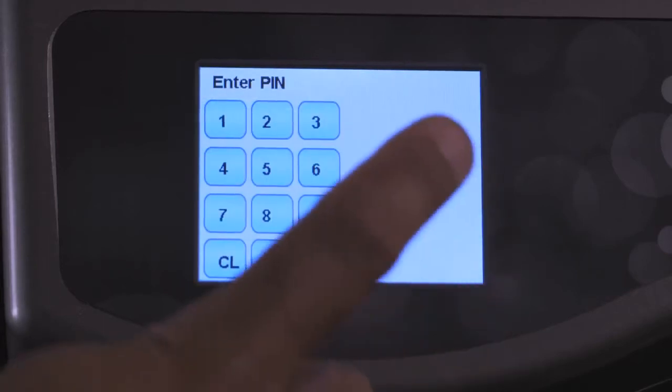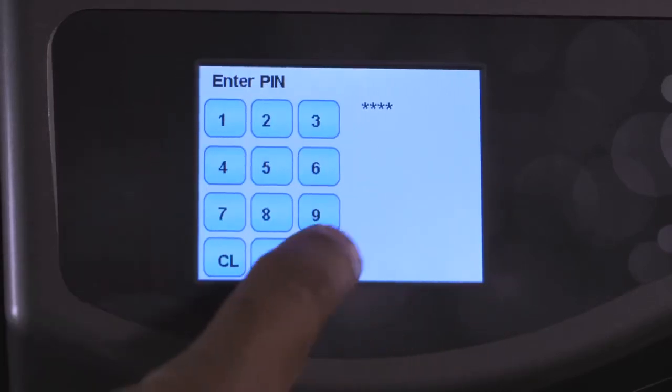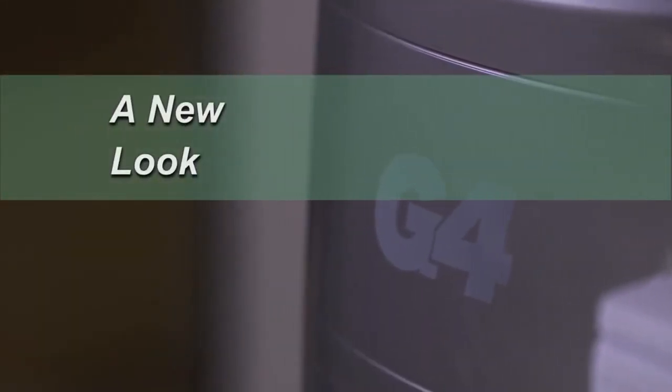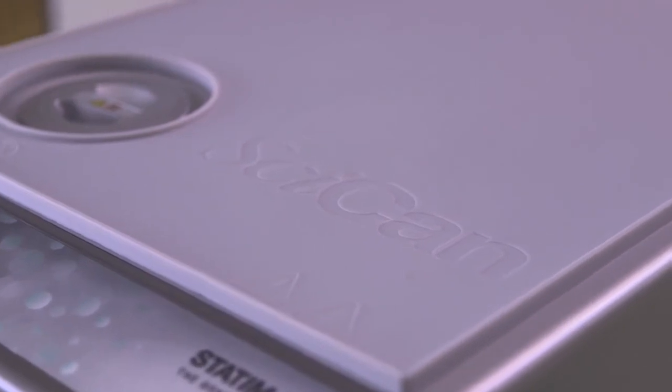The G4 also protects patient safety by a verifiable process that is PIN protected. The latest generation of Statum has been modernized with a new, sleek, and contemporary look. The G4 is complemented with an optional matching silicone stat mat to protect and keep the unit looking brand new for years.